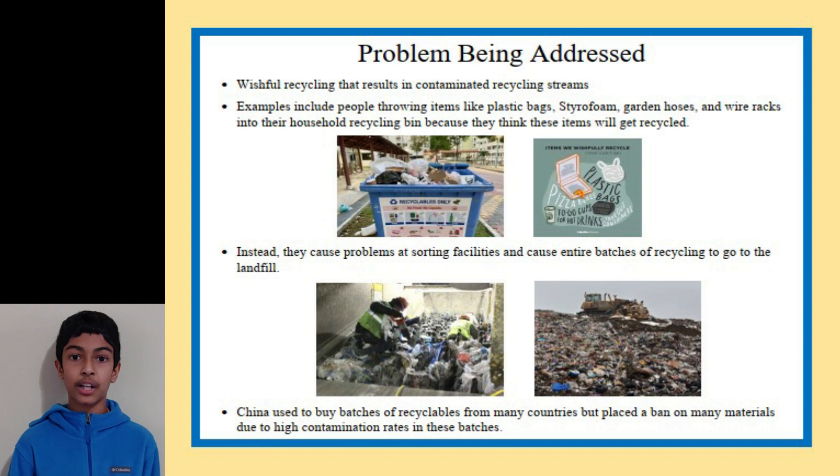When these kinds of items make their way into the recycling stream, it can cause problems at sorting facilities where workers have to manually sort them out. And if present in large enough quantities, the contamination can cause the whole batch of recycling to go to the landfill. This has always been a problem, but it's come into the spotlight recently when China put restrictions on the kinds of materials it accepts from other countries, forcing countries like the U.S. to start figuring out ways to deal with their own waste.